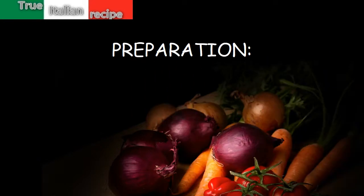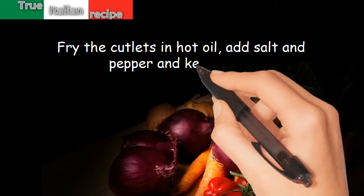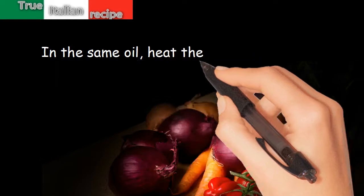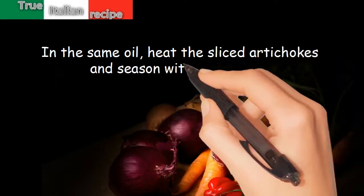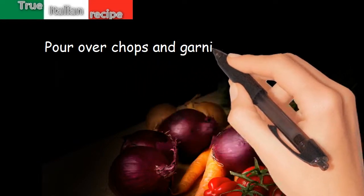Preparation. Fry the cutlets in hot oil. Add salt and pepper and keep warm. In the same oil, heat the sliced artichokes and season with lemon juice. Pour over chops and garnish with parsley.